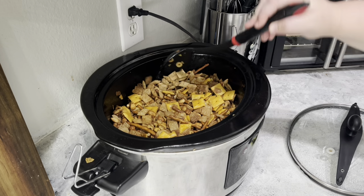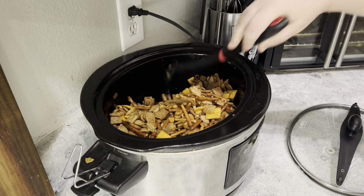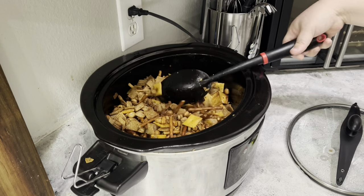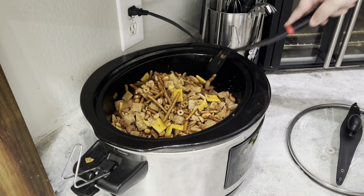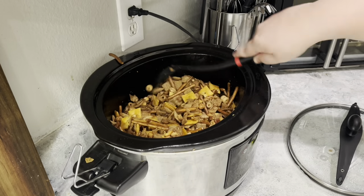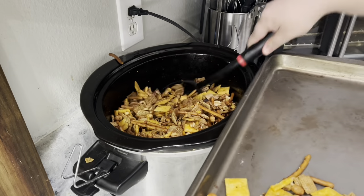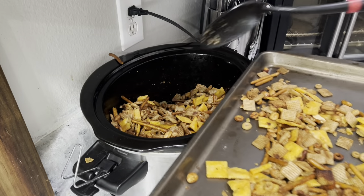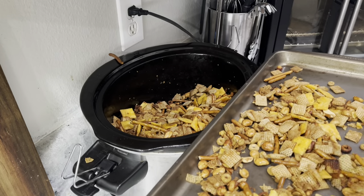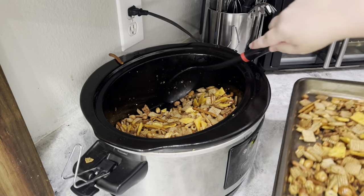Once the final hour is up, give it one last stir. Keep it moving the entire three hours of cooking because if it sits on the bottom too long it can burn. Make sure you're stirring all the way through to the bottom. Once it's done, move it to a cookie sheet — it took two cookie sheets because there's so much of it. Let it cool completely; if you taste it right now it'll seem soggy, but once it cools it will be just fine.